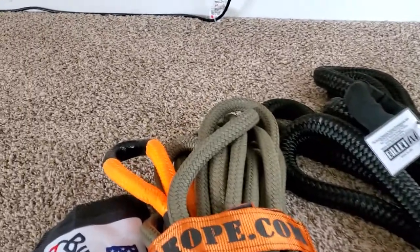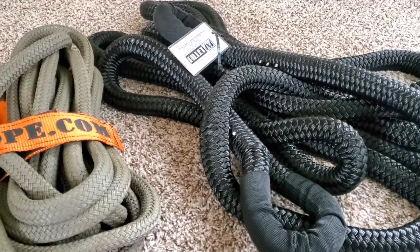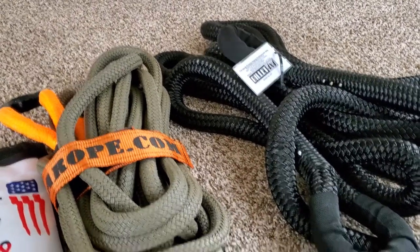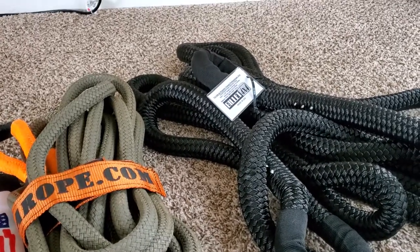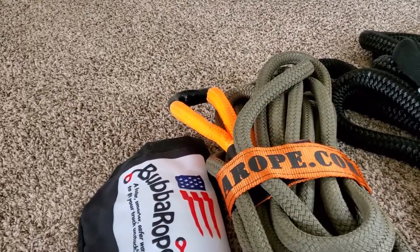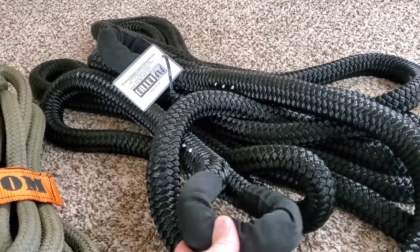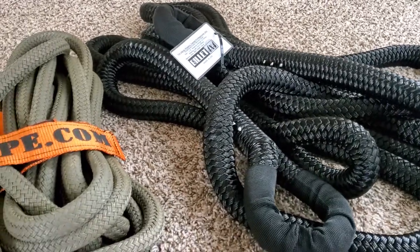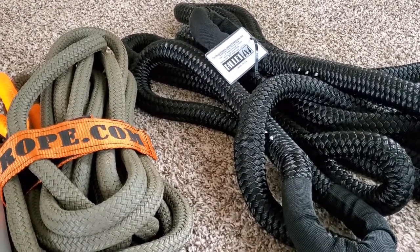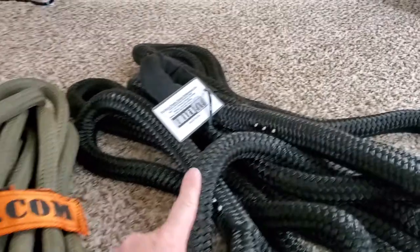The other thing I noticed was the loops are a little bit different sizes. The one on the Billet 4x4 is just a tiny bit smaller. I purposely bought a tri-ball hitch receiver so I could get the loop over all three balls and it would fit really tight on the trailer hitch receiver. This one will go over all three, but this one goes pretty much over two — and maybe over time I can get it to go over all three, but it's not gonna fall off by any means.